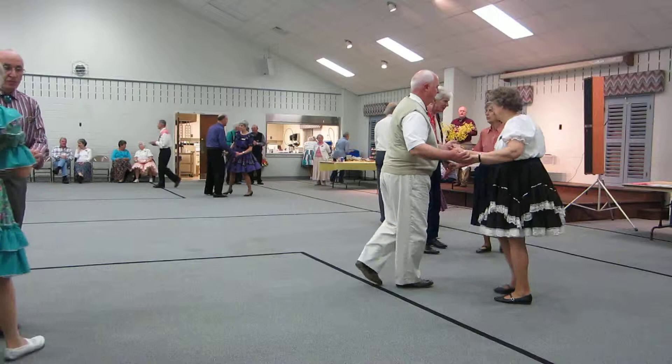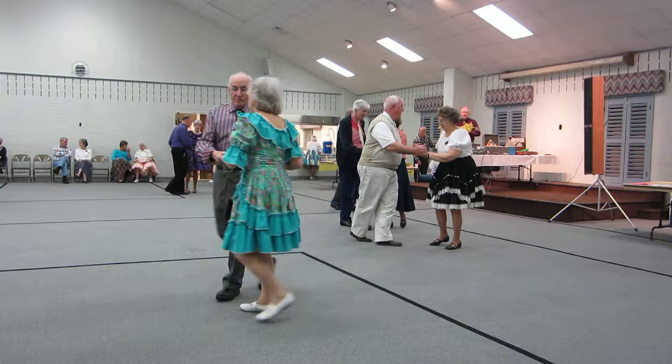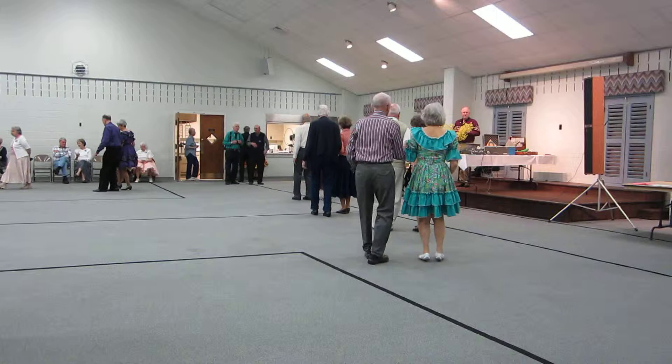Side close twice. Side step through. Circle away. Two two steps. Strut together. Rock side. Recover. Cross. Both ways. Side close twice. Side step through. Hitch, double.